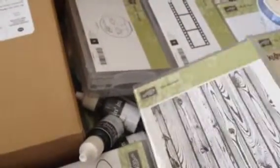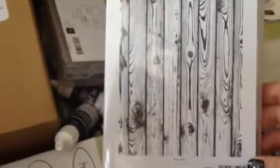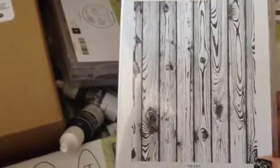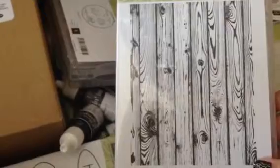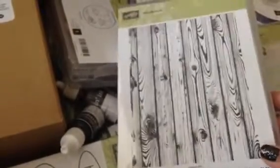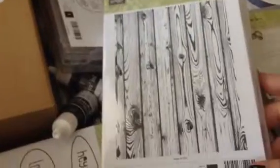This is the new Hardwood stamp that's also in the Occasions catalog. There's a similar background set called Wood Grain in the annual catalog, but that one is retiring. So I guess this will kind of replace it, but we don't know yet.